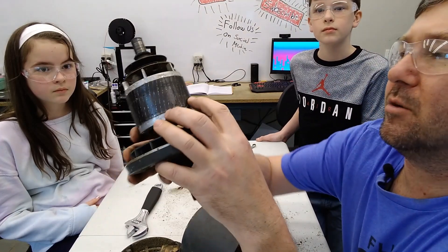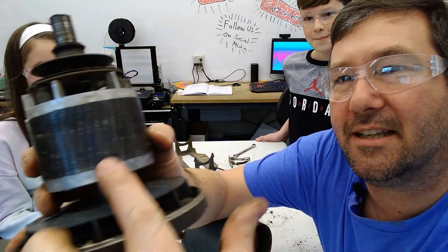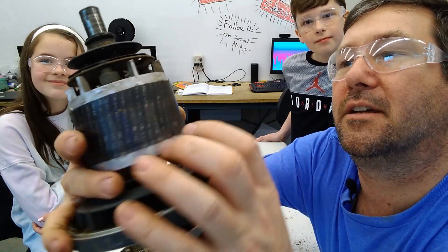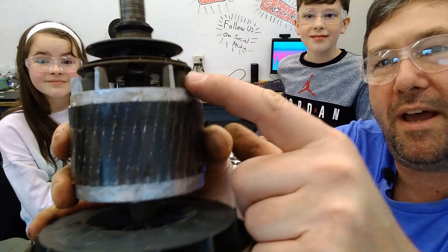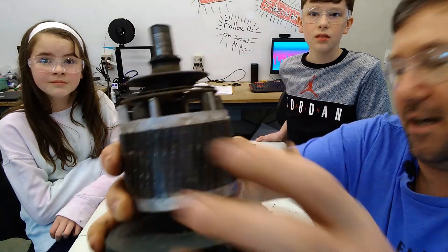So here is the armature. And yeah, this thing has definitely seen some use. You can kind of see how it has these spiral windings here. There should be divisions between all these, but they are near worn out, I think. Also, now you can really see the weights that I was talking about. As this thing spins up, it's going to use these weights right here to push that switch up.